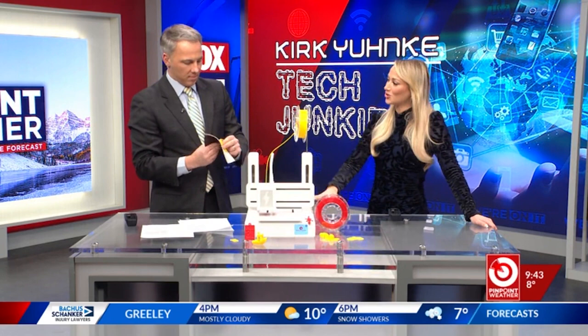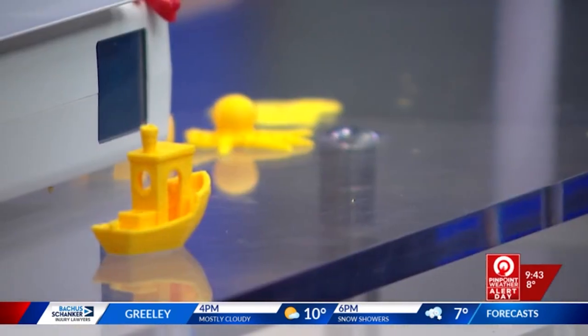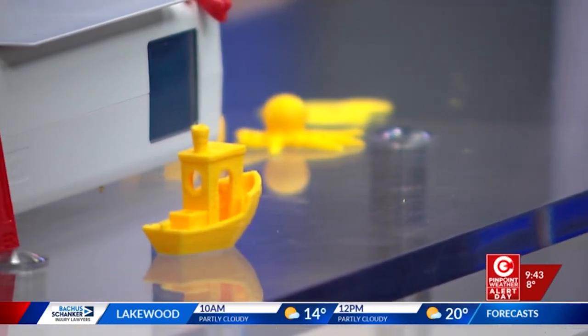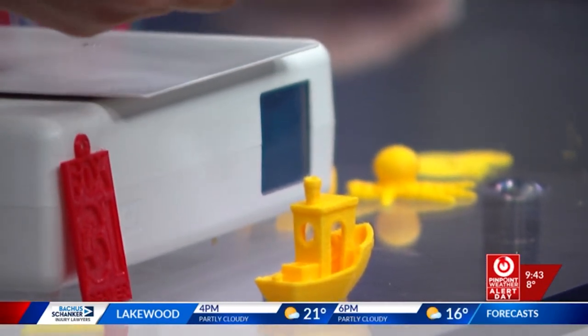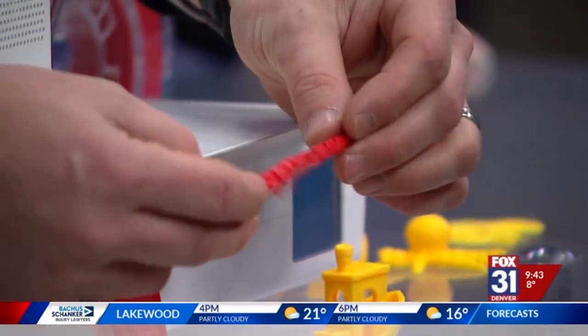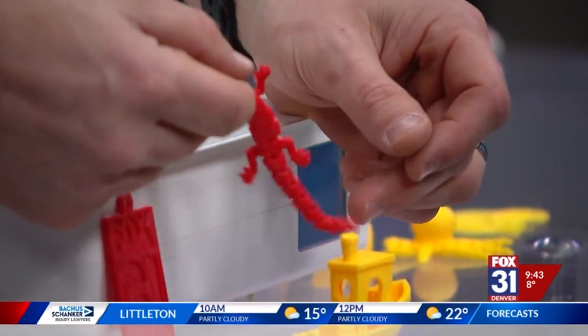If a group of adults enjoys this, I can only imagine how much kids enjoy this. Look at this — you've made a bow, there's an octopus, and look at this lizard. It prints out flexible like that — isn't that cool with all the little joints in there?